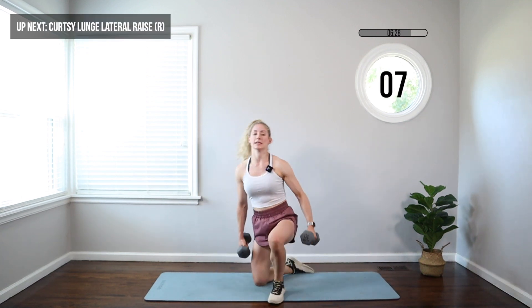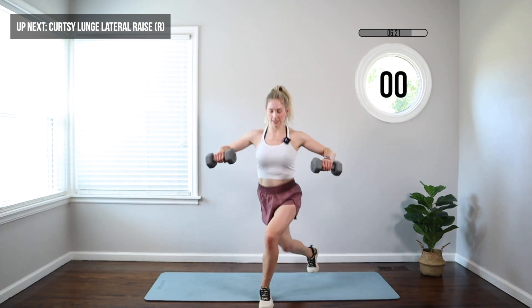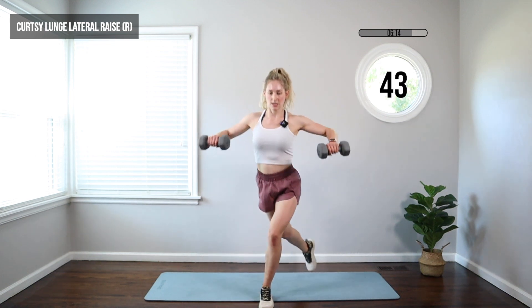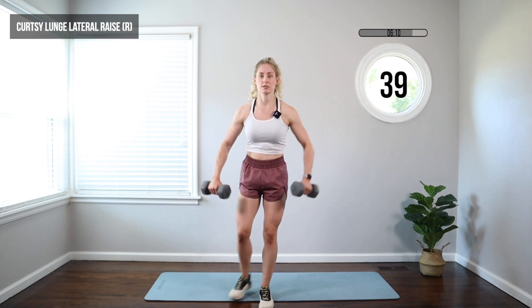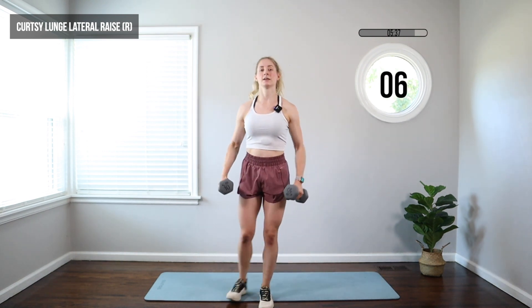We're moving to a curtsy lunge with a lateral raise — one leg at a time. Step that left leg to the back corner, raise those arms up, then step back in. Knee goes to the back corner, foot goes to the back corner, front leg knee pushes forward over your toe. Those arms go up about shoulder height, elbows 90 degrees. Pushing through that front heel, squeeze your butt as you stand up. Nice and slow — really get deep into that lunge so that back knee is almost to the floor, or you can tap the floor.